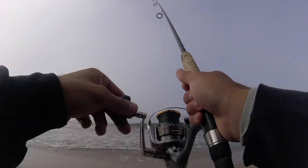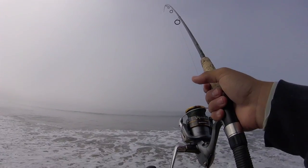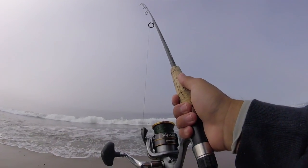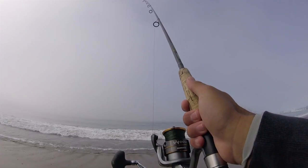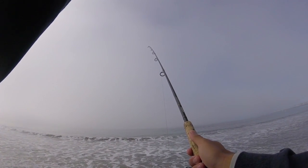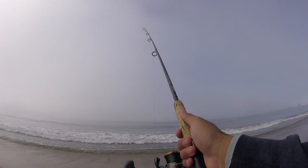Alright guys, time for an update. Fishing has been kind of slow since that first fish — the first minute of fishing with this rod at least. We got one on the ultralight and one on this rod, and that's about it so far. Had some other bites but nothing sticks. We only have about another half an hour to fish, see if we can get another one.